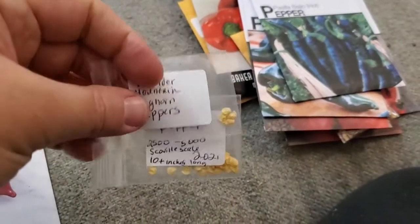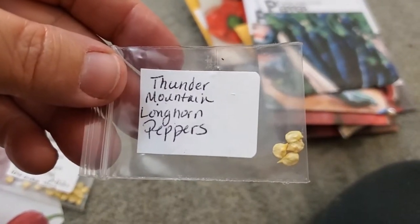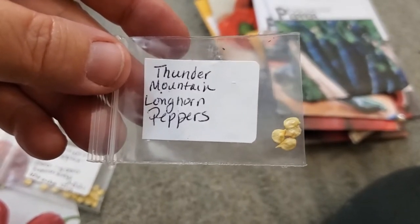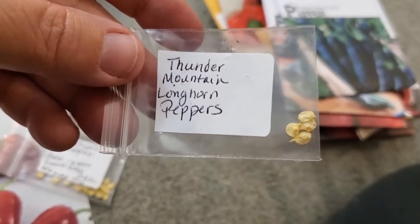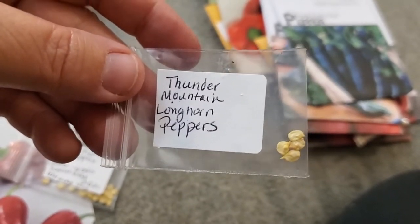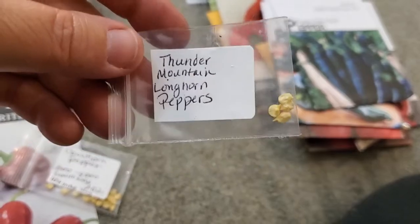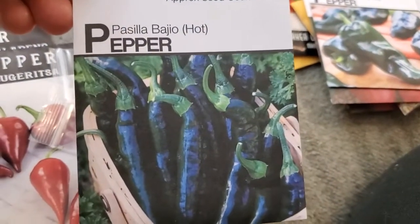I've got a couple of long varieties. The Cowhorn pepper is not very hot and just grows long and slender like a cayenne. But look at this beautiful Thunder Mountain Longhorn pepper — that plant is going to grow about four feet and the fruit can be over a foot long. They'll turn red and get nice and hot, making a great pepper powder or looking beautiful in a stir fry, seven-layer bean dip, or nachos.